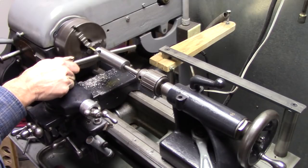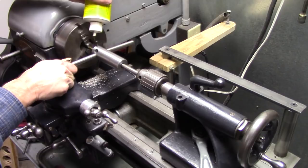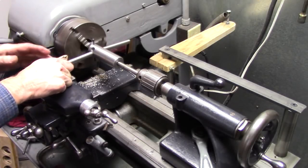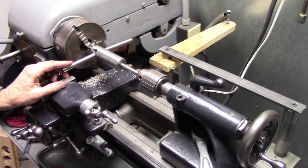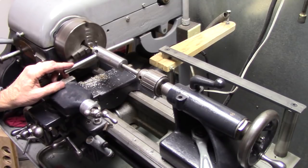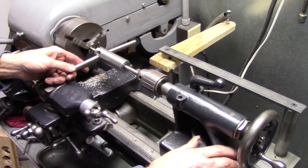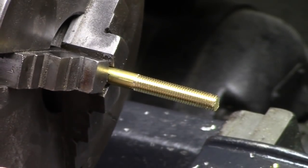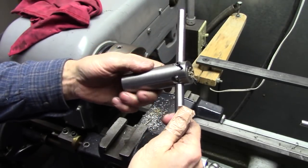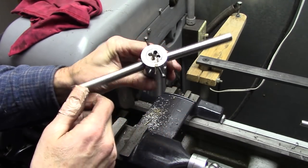Oh yeah. This is brass, pretty easy to hold. If I was threading steel, I'm sure it would get a little more torque on it. Good, clean threads. That's my version of a die guide for your lathe. I think it will work pretty good. There are some chips in here, not a whole lot — if I did a lot of threading, the chip relief holes would help clear them.